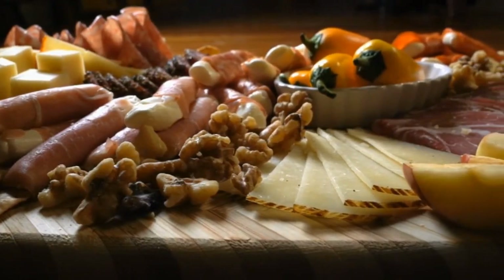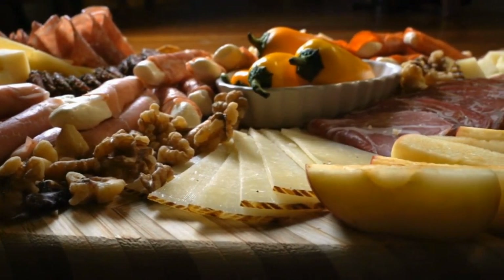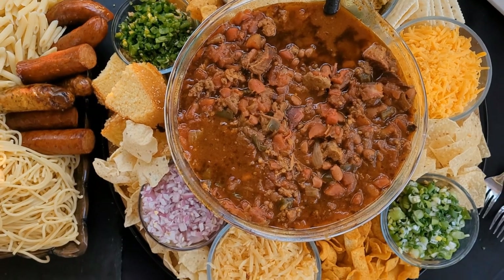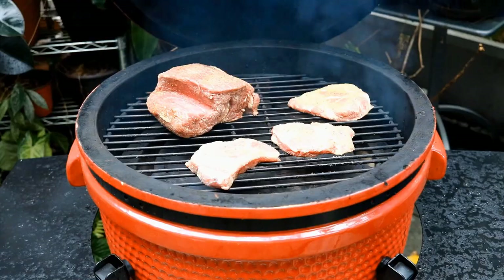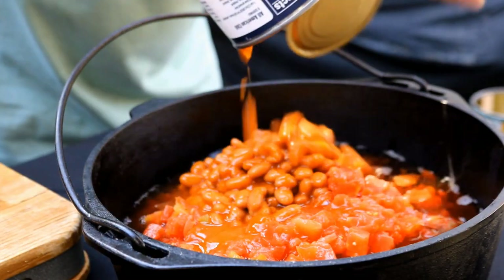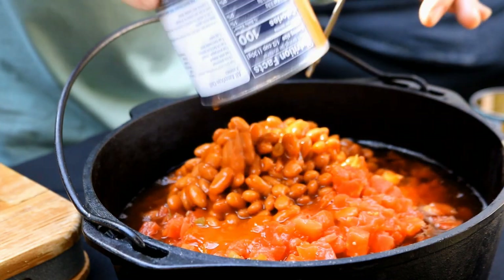I'm sure by now everyone has seen those large trays with all the meats, maybe some grapes, maybe some cheese all laid out — they call them charcuterie platters, charcuterie trays. But I'm taking a little liberty with that term today. We're going to make a chili charcuterie, and this is going to be smoked chili. We're going to get several different meats, smoke them, and bring it all together in a pot with beans, seasonings, and tomatoes. This is really going to be awesome.